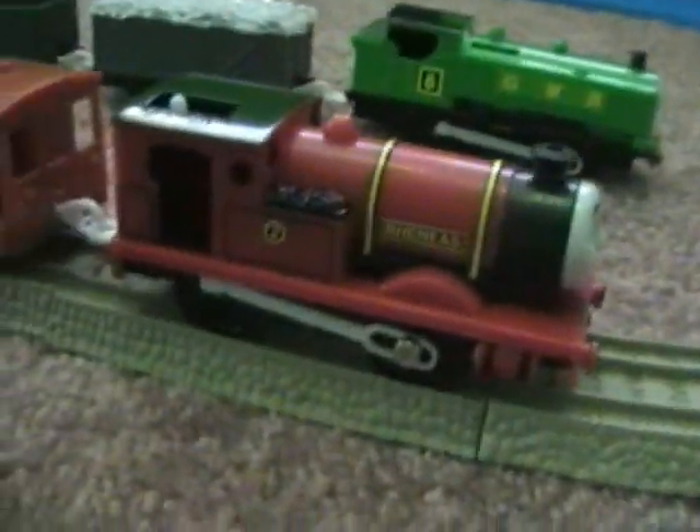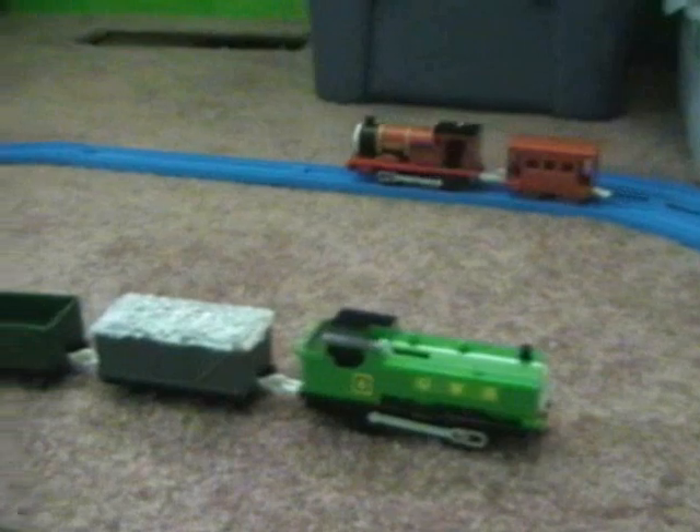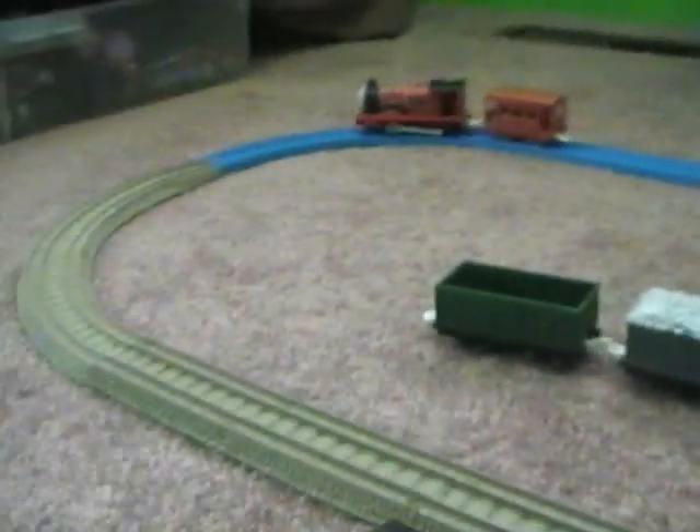Now, let's watch Reneas go down the track. I'll bet you never saw Reneas with moving side rods before, but you did.